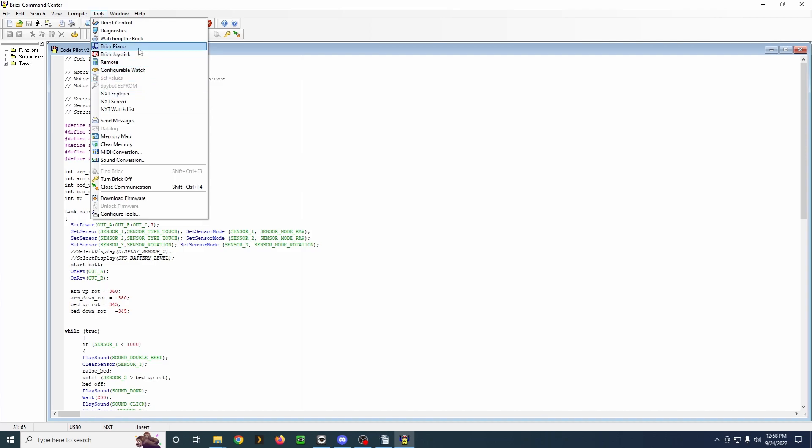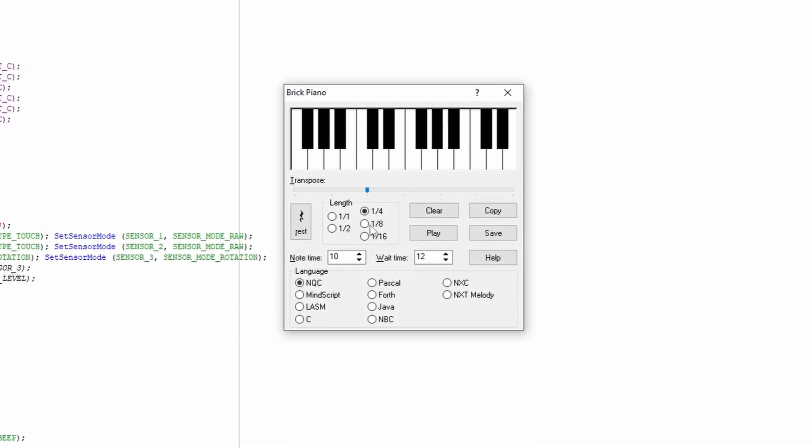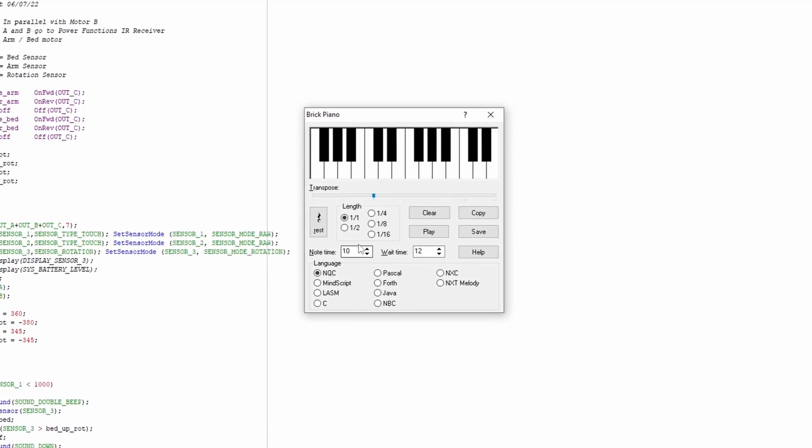Again, we have the Brick Piano for the NXT. The notes are kind of short, but that's kind of fun to play with.